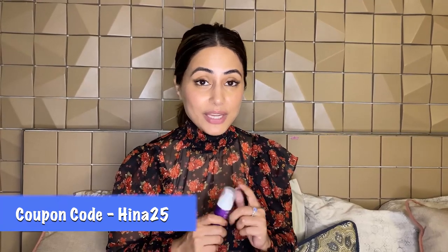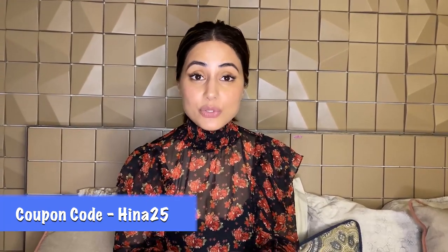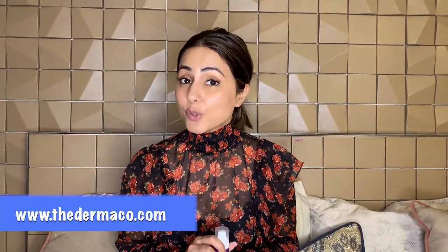This product is perfect for nighttime usage — you apply it on your face at night and go to bed, and you'll see visible results. If you're planning to buy this product, I have put the details in my description box. Dermaco has offered a 25% discount if you use my coupon code HINA25, which you can use when you shop from their website at www.dermaco.in.